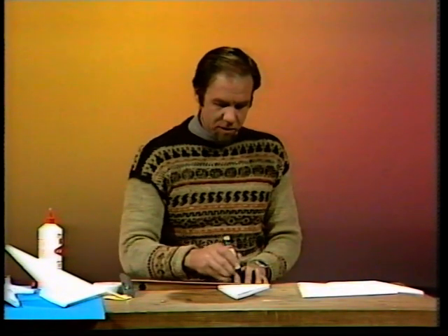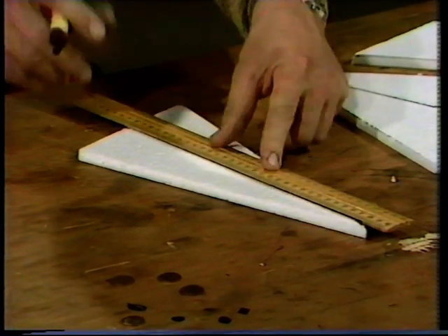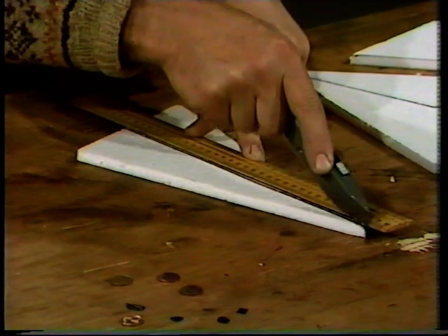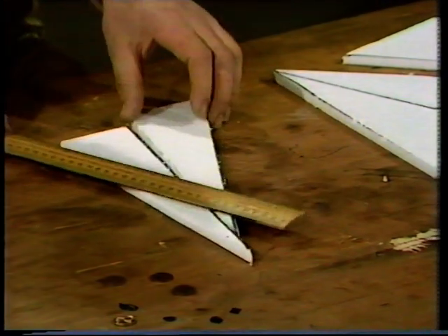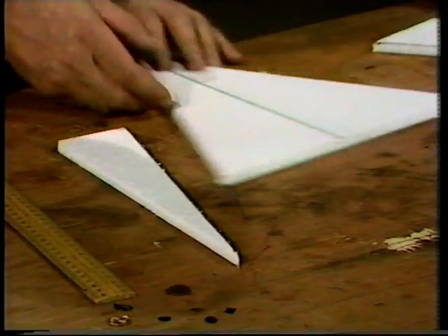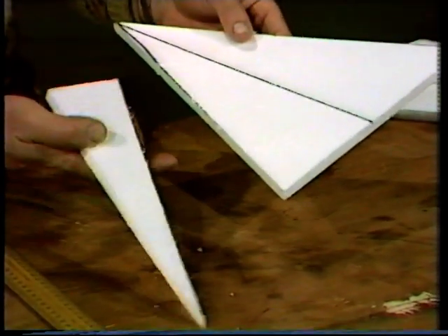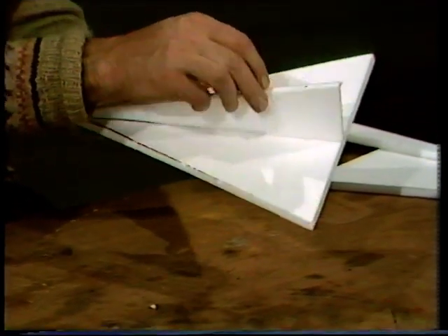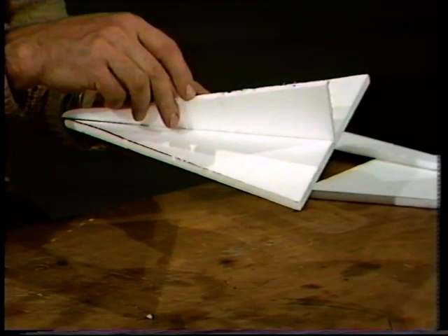The fuselage, or body of the glider, is going to be made out of one of those triangle offcuts, but they're a bit big as they are. Take one of them, find the midpoint or close to it, and join that to the sharp point. Then with the craft knife very carefully cut along the line. By throwing away the bit you don't want, you've got yourself the makings of the glider, because that part is going to glue onto the line there — and you can see the basic shape of the glider.